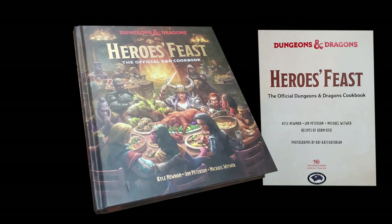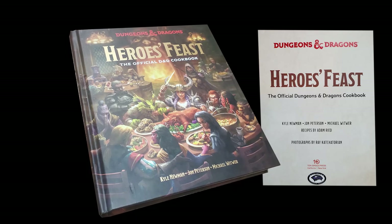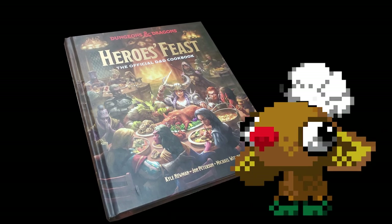A lot of this spawned from the new release of Heroes' Feast, the official D&D cookbook written by Kyle Newman, John Peterson, and Michael Witwer. I was excited to see this combination of my two passions, and I think this is a great way to do a quick dive and see what we can make as an easy introduction to D&D and cooking.